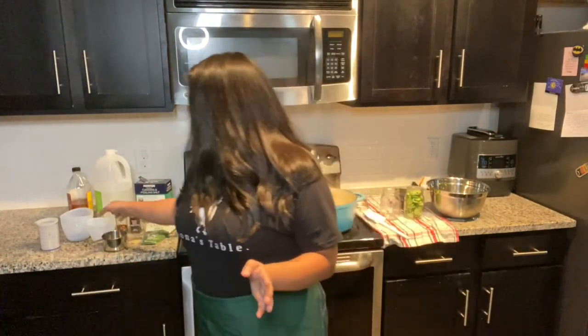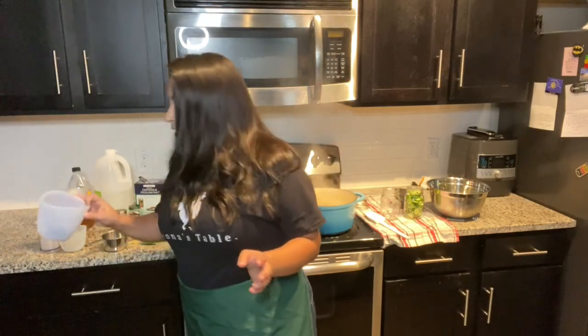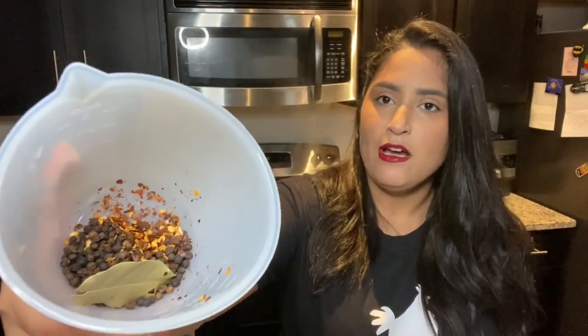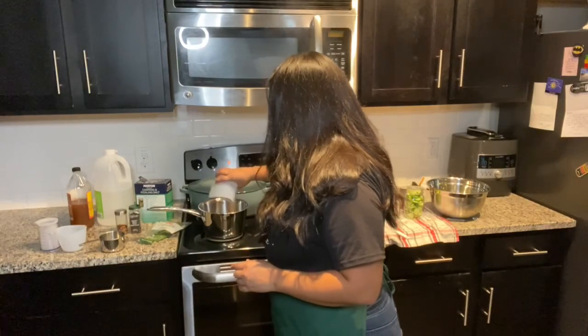Traditionally I've used a pickling spice that you find in stores, however I can't find it anywhere — my HEB has been out of it for the last month, so I'm assuming everyone's making pickles right now. So I went ahead and made my own spice mixture: a tablespoon of black peppercorns, a teaspoon of red chili flakes, and I'll also be adding a bay leaf. Not really much to it, but you can add more things if you want. We're going to add that into the pot as well.